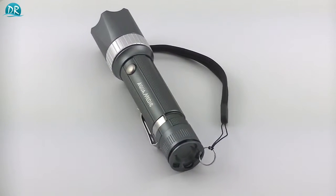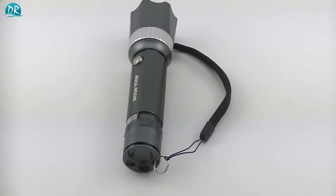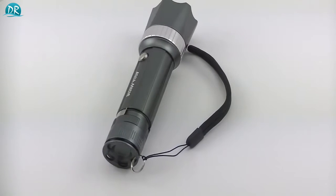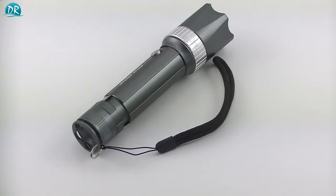The blue light of the torch really shows the fluorescence of corals, or maybe even fish if you have fluorescent fish in your tank. It also allows you to take a look at your tank at night without bothering its inhabitants.